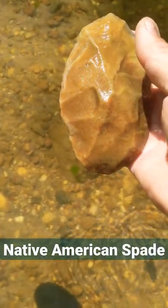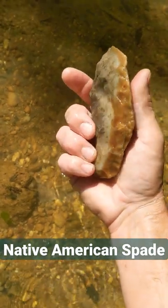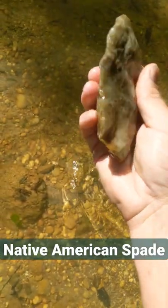Freaking killer. Wow. I mean, that is awesome right there. Beautiful material.